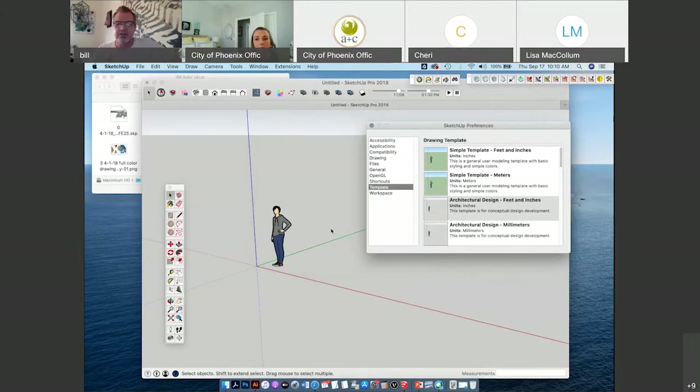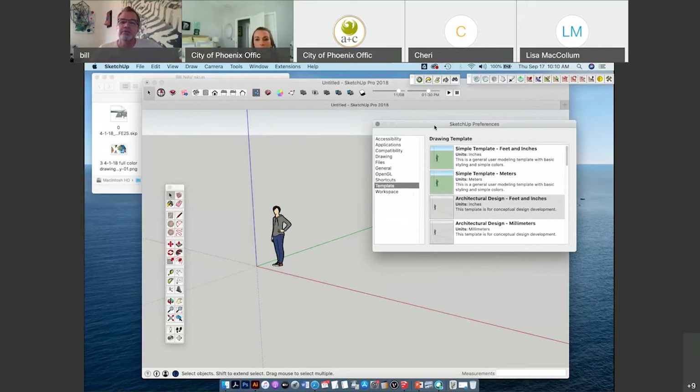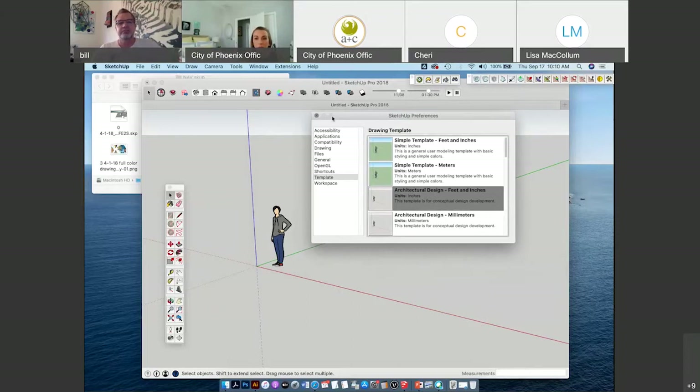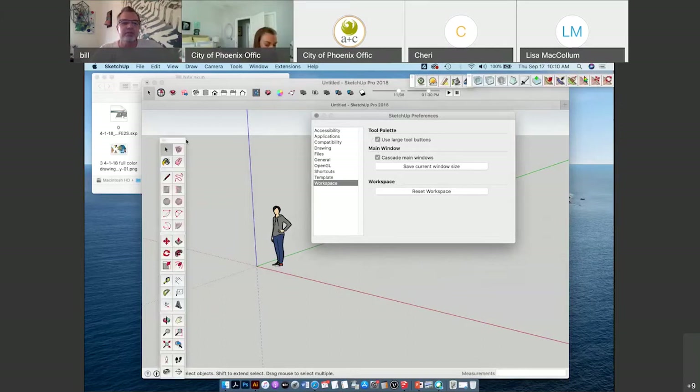You can get really accurate drawings with SketchUp and import them into VectorWorks and AutoCAD, which is what I'm going to show you next workshop next Thursday. Set up your workspace with architectural design or simple template with feet and inches. I like to keep all my buttons small, but for this so you guys can see them, I'm going to increase the size of my toolbar.